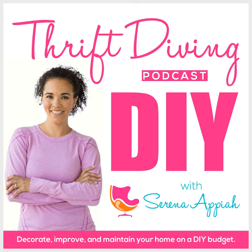Hey, what's up? It's Serena and Pia from thriftdiving.com, which is a do-it-yourself blog, YouTube channel, and podcast that helps you decorate, improve, and maintain your home with paint, power tools, and thrift stores without sacrificing your budget, the environment, or style.